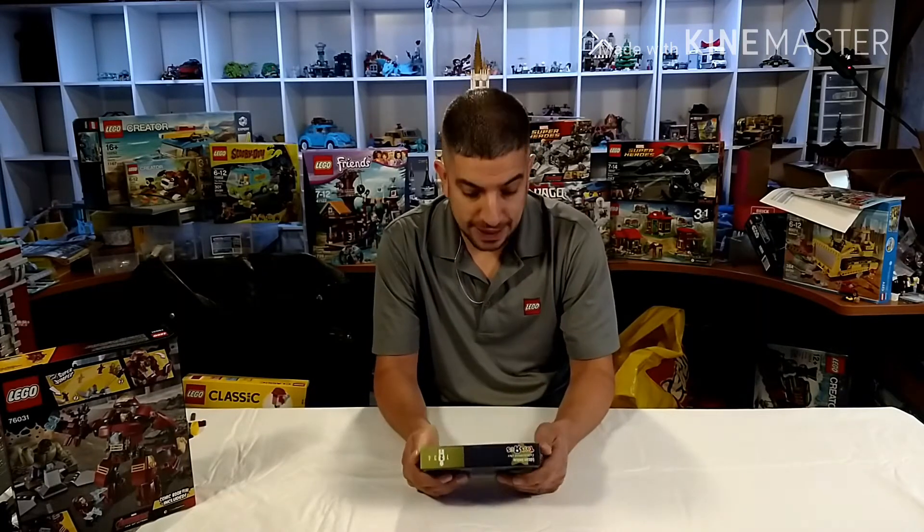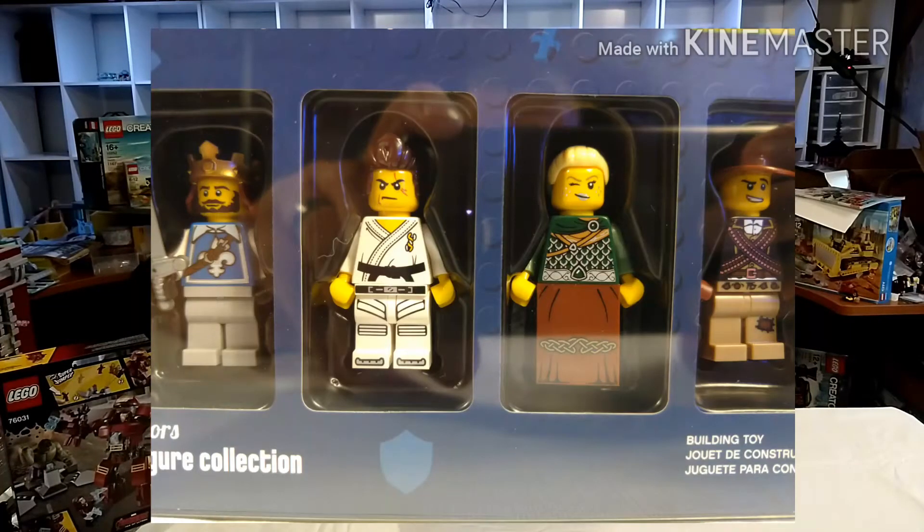In the Warriors set is a king with a sword. We have a karate ninja fighter here. Then we have a female knight — she's got chainmail. And then an Indiana Jones type guy. So this is really cool, and this is week two of Bricktober.